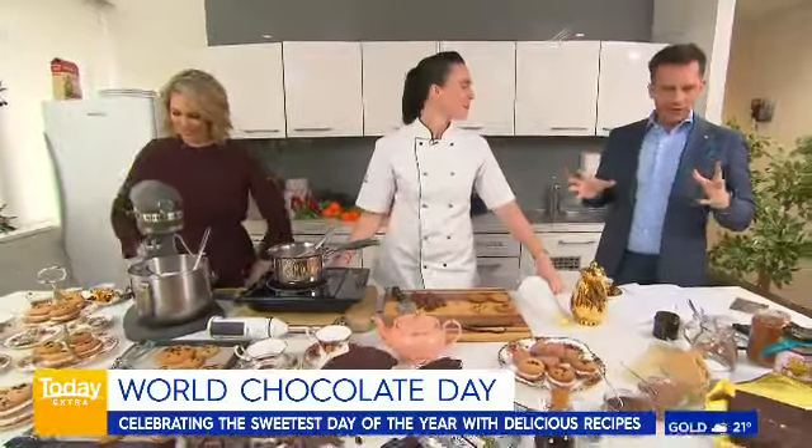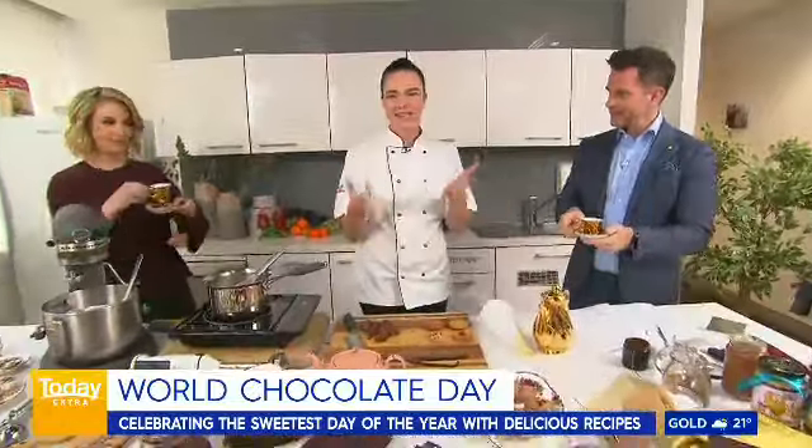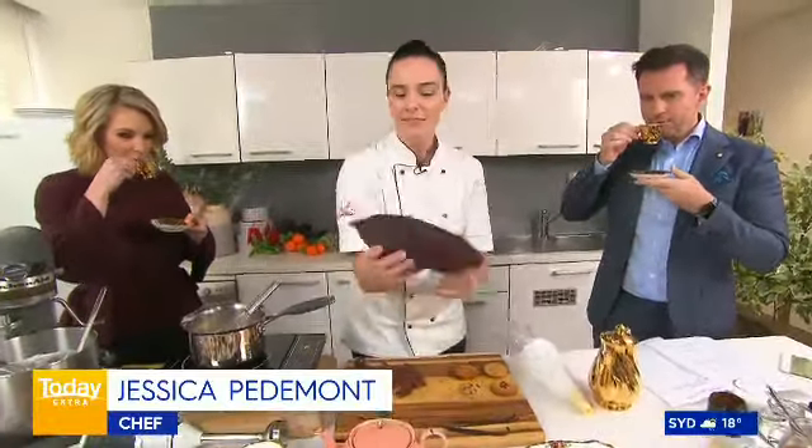Jess, you've got a lot going on here. Tell us about — first of all, we've got little — what is this, tea? We do. This is cacao husk tea. It's made from brewing cacao.